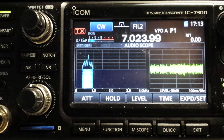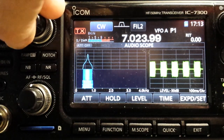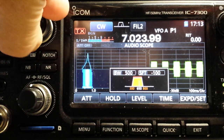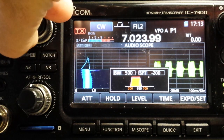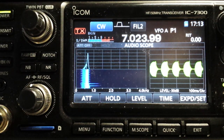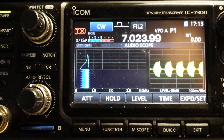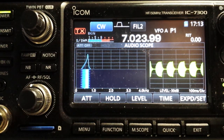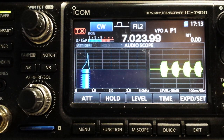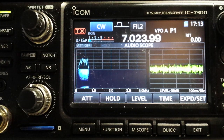So let's start them up again. This time we're going to rotate our twin passband tuning counterclockwise. And as you can see here, it's very rounded, and CW sounds softer. Of course, the band noise is much less as well.